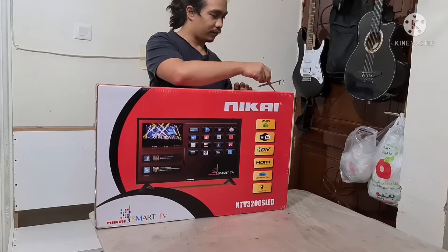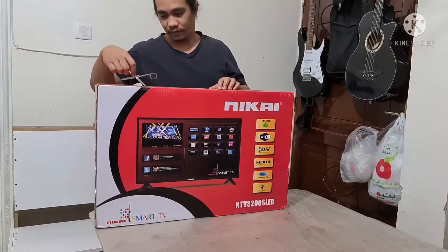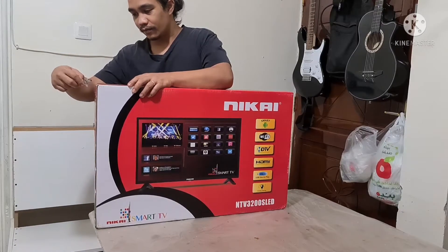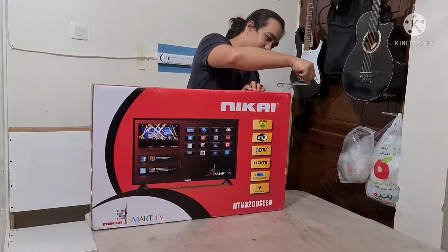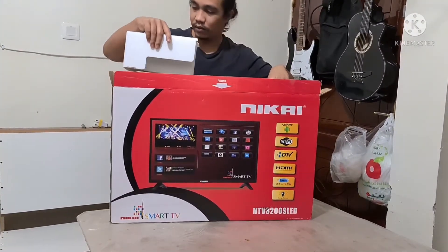Ayan, unboxing tayo guys, Nikai 32 inches LED TV. Smart Wi-Fi, HDTV, HDMI, USB Movie Play. Meron na rin siyang Facebook, Twitter, Spotify. Meron din pala siyang Netflix.